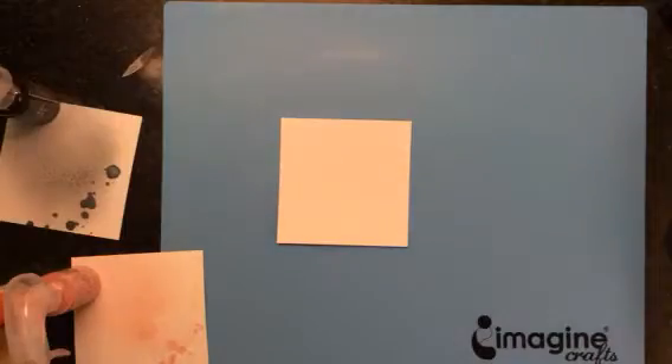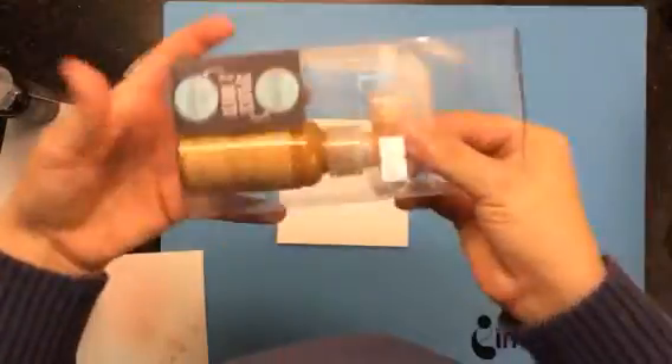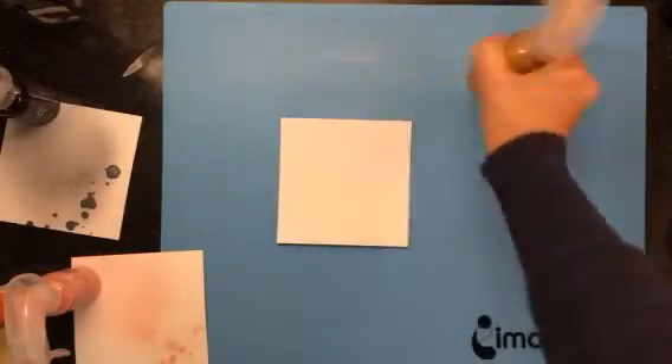It actually comes in the package exactly like this, so you just pull it out and you can see the color. This is the gold foil, which I'm going to show you what it looks like.